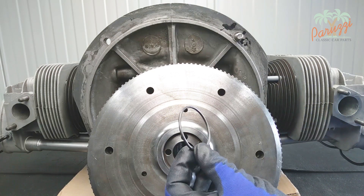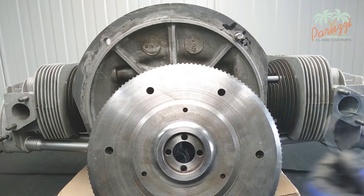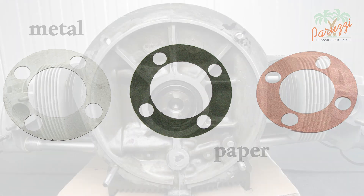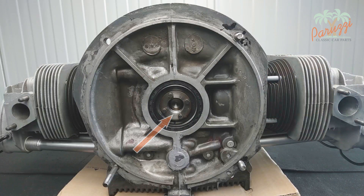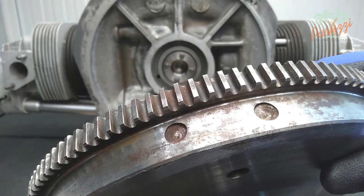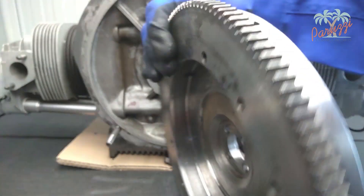If the flywheel of your engine does have such an O-ring you will have to replace it. You can easily grab it with a metal hook. If no O-ring is present your engine will have a paper or metal gasket. This gasket fits over the four flywheel dowels and acts as an additional seal against oil leaks. The older engines are equipped with such a gasket; the newer engines have an O-ring.